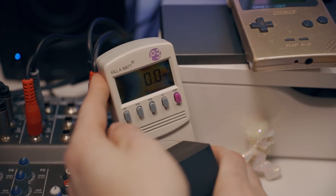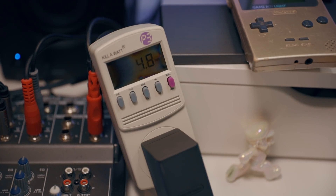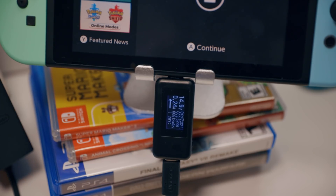Every aftermarket company thinks that if they comply with these USB power delivery standards, everything will be just fine. So let's see if that's true. For these tests, I measured the watts being pulled out of the outlet, the volts being pushed into the Switch, and the amps being pulled into the Switch.